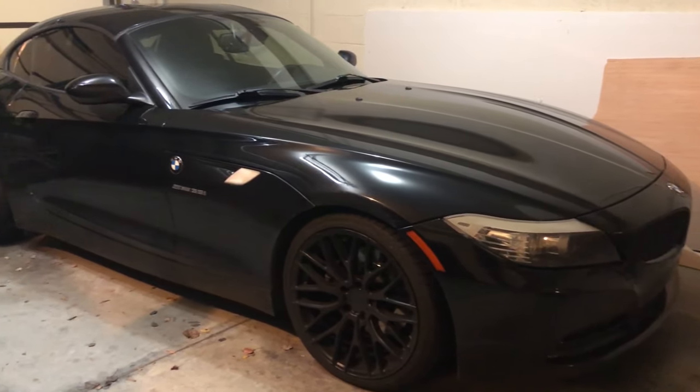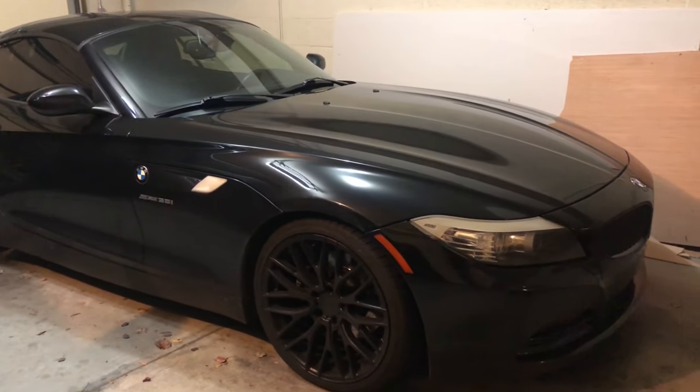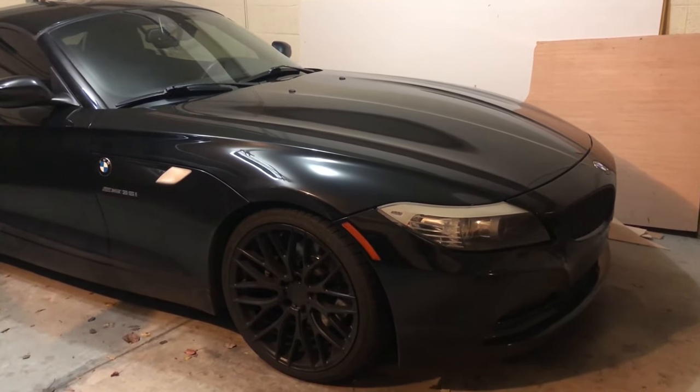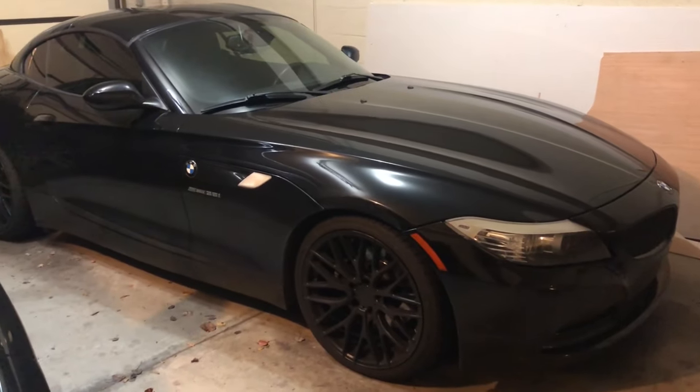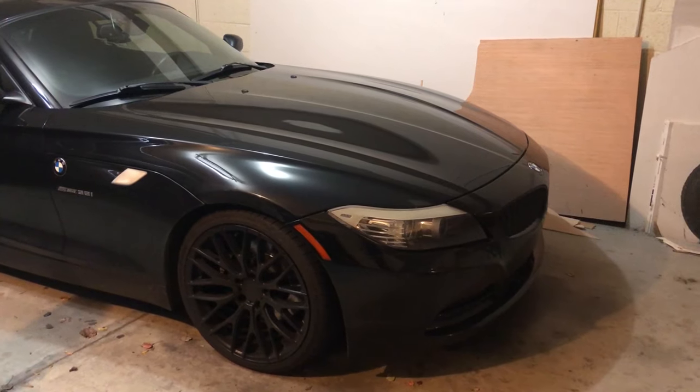This is my Z4 — a BMW E89. The problem is it does not start. So it's sitting here like a pretty piece of furniture, and today I will be working on replacing the starter motor.